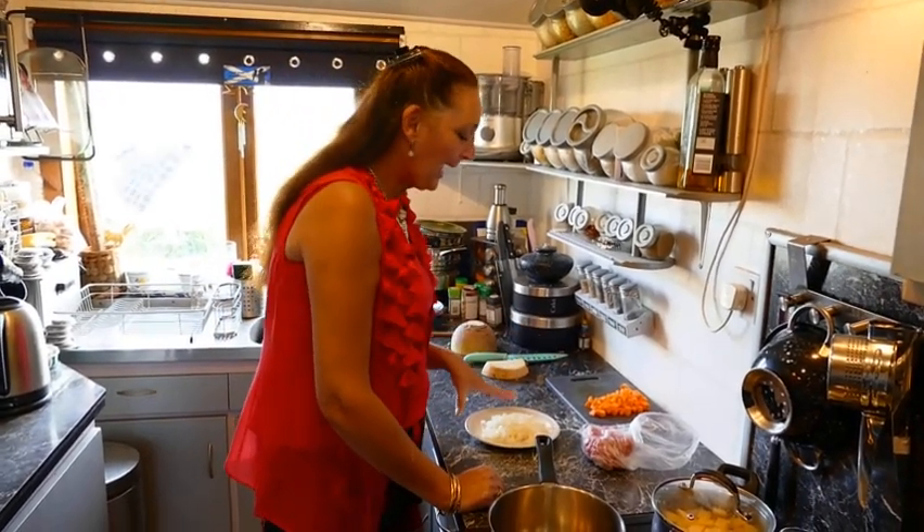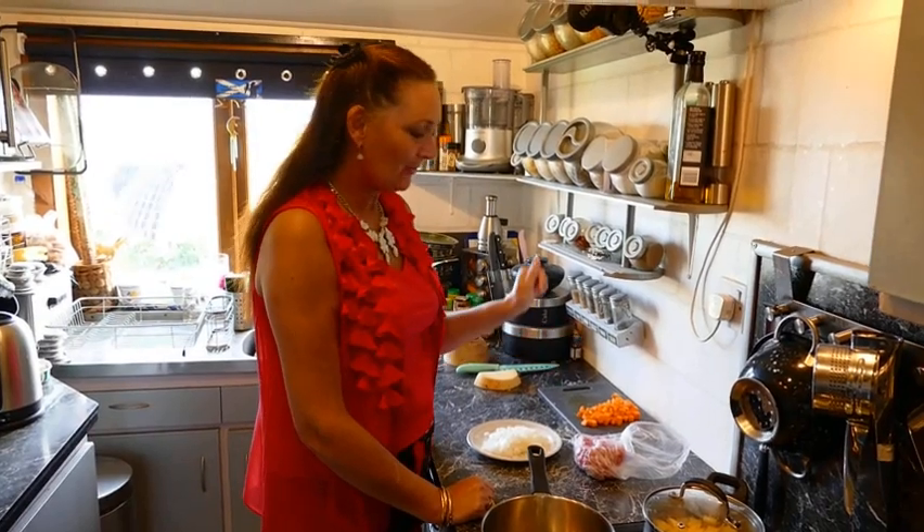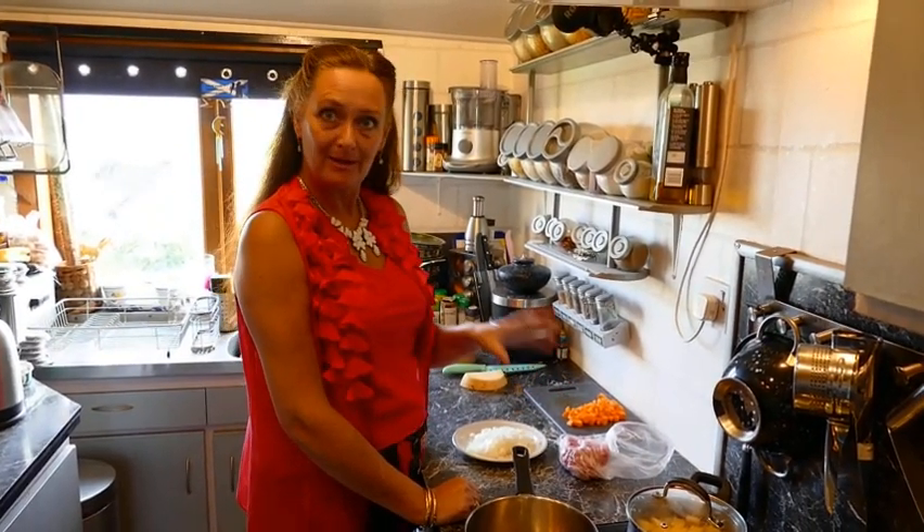Tonight we're going right back to basics. We're going to have what I would term a traditionally Scottish dish, which is just mince and tatties, or in this case it's mince, neap and tatty.